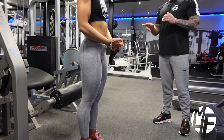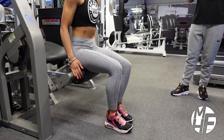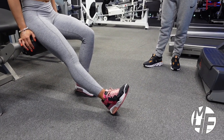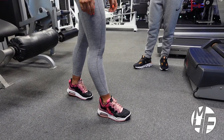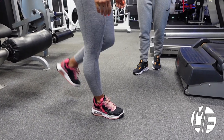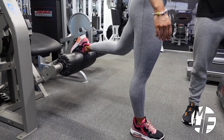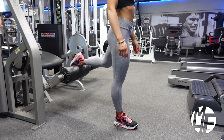We're going to use the lying hamstring curl machine. Sit down on the pad and stretch your right leg out so your heel is on the floor. From that point, stand up and keep that foot firmly fixed where it was, then take your back foot and place your laces onto the rolling pad — that's the perfect position.